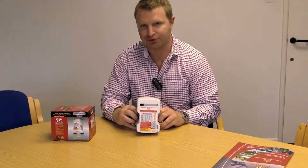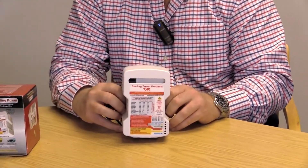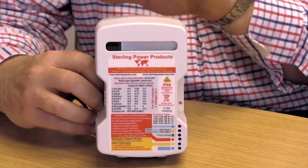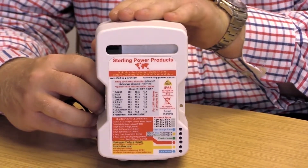Hi guys, this is Charlie here at Stirling Power. In front of me I have Stirling's waterproof IP68 rated battery chemistry module, also known as the BCM. Now this device is not a standalone battery charger,